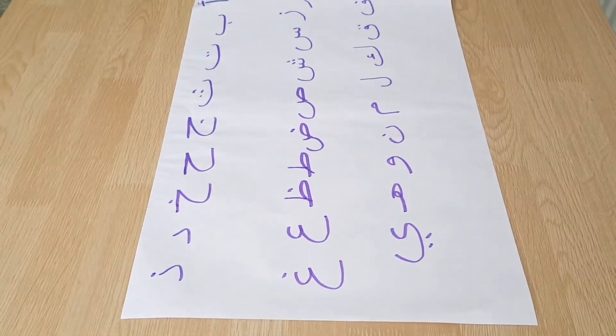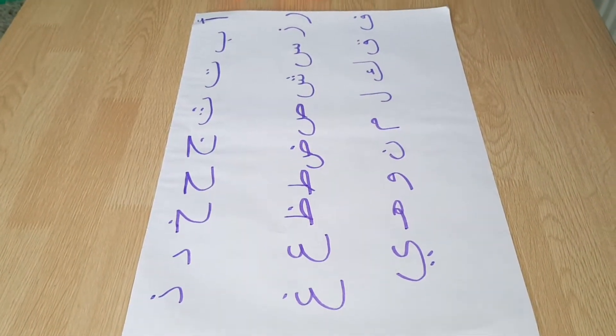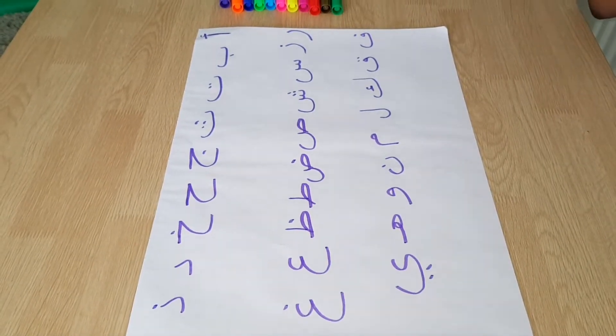Hello everyone. In the last video I showed you how to write the Arabic alphabet at the beginning, but today I'm going to show you how to write the Arabic alphabet in the middle. Let's start. These are the Arabic alphabet as normal, and I'm going to write them in the middle underneath.